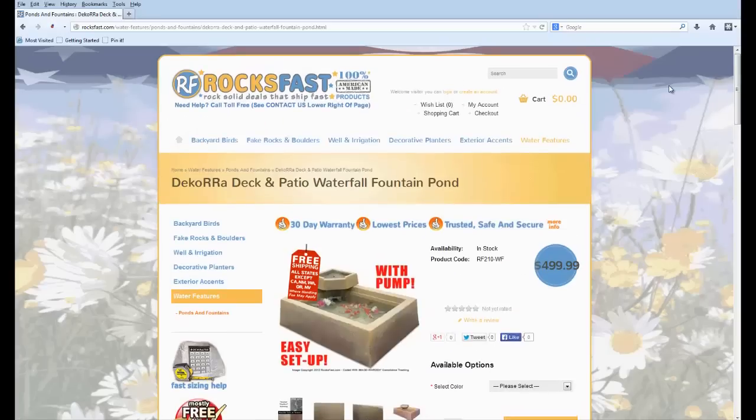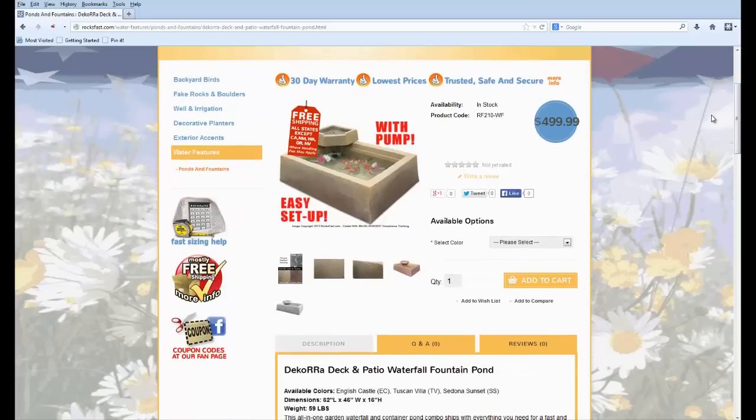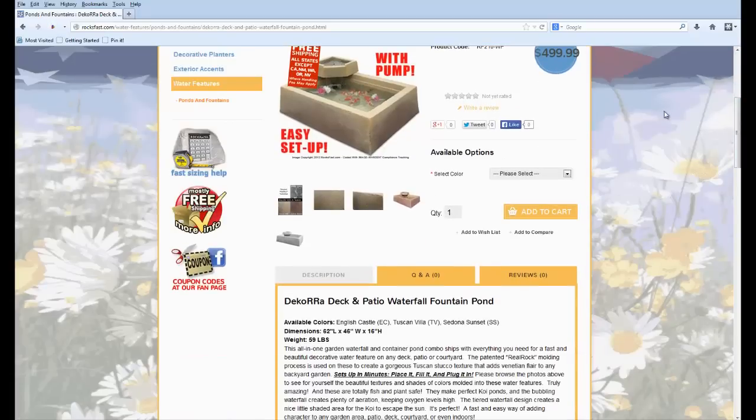Hello everyone, this is David here with rocksfast.com, where we only sell products made in the USA. This is the Decora Deck and Patio Waterfall Fountain Pond, and this is a real slick number. I shouldn't say little because it's not small — it's awesome if you're looking for a water feature pond with a waterfall.